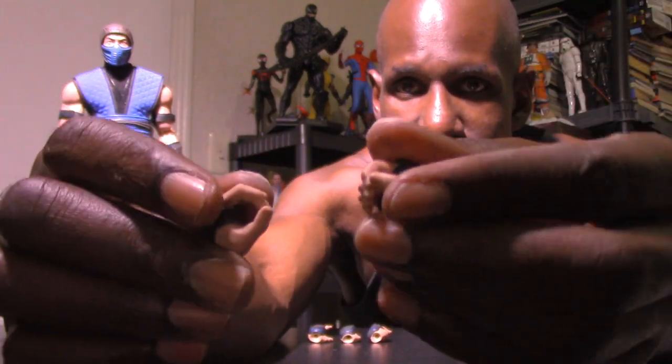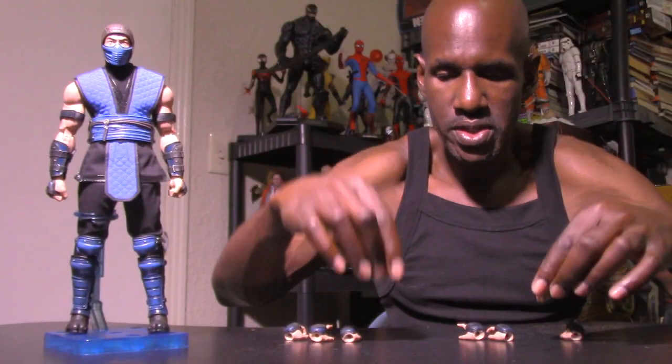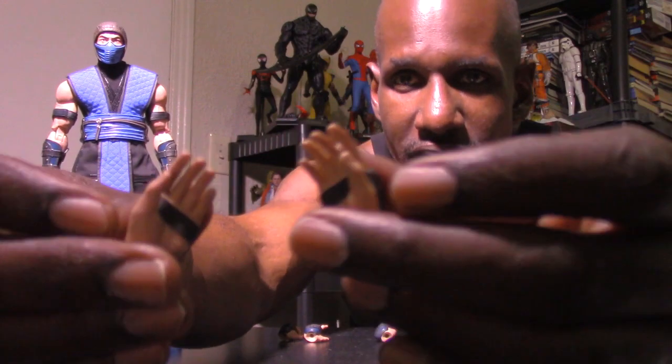Now I want to move on to the accessories that come with the Storm Collectibles Sub-Zero figure. He has a total of 10 interchangeable hands — eight separate alternate hands plus the two fists he already had on, making 10. You get a left and right hand where an accessory can go in, then a grip-style left and right where something can be held, then another left and right pair, then an open relaxed right hand, and one more additional hand style.